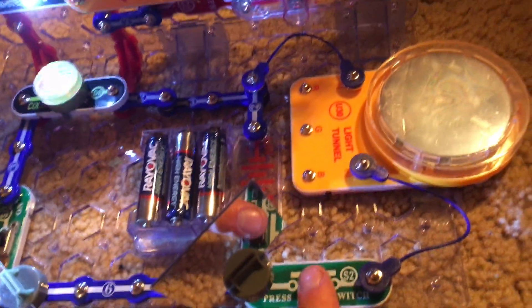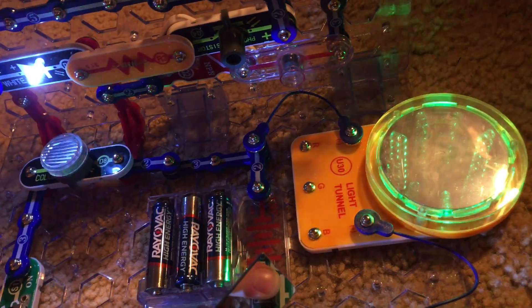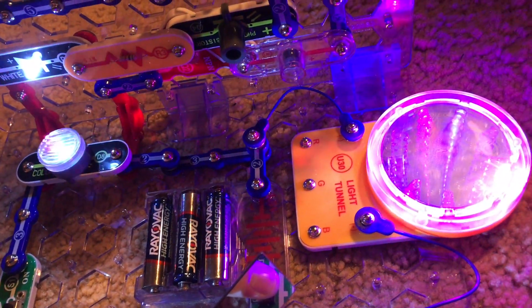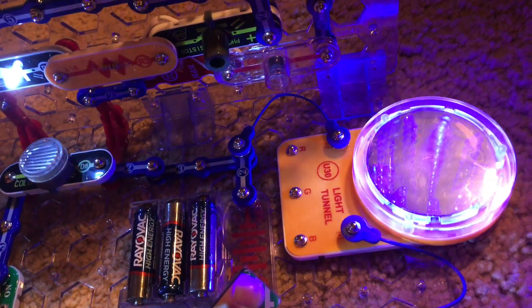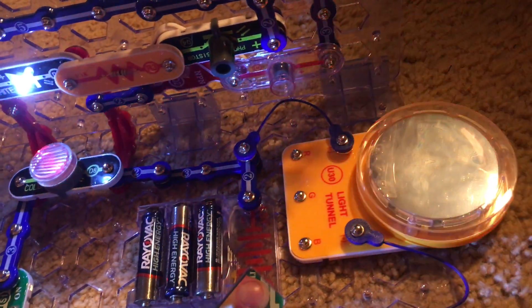When I hold down the press switch, the light tunnel turns on, and it will only stay on as long as I'm holding down the press switch.